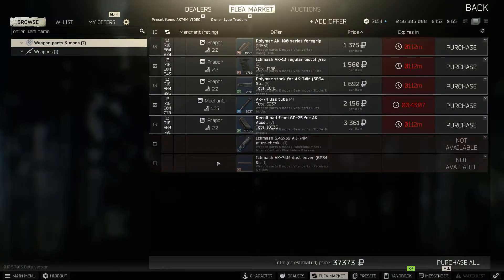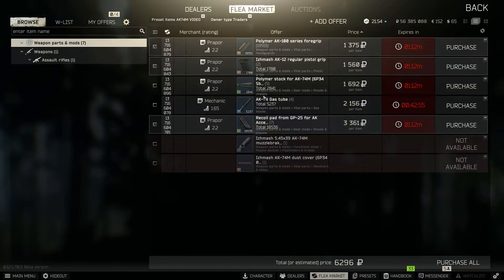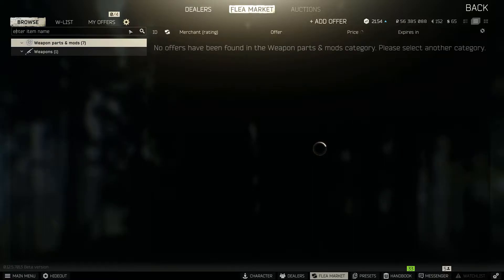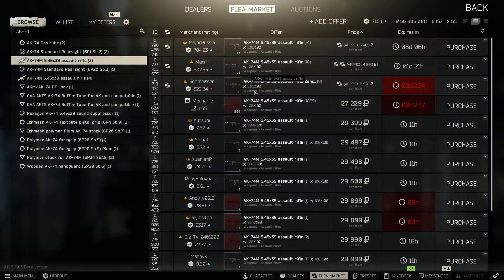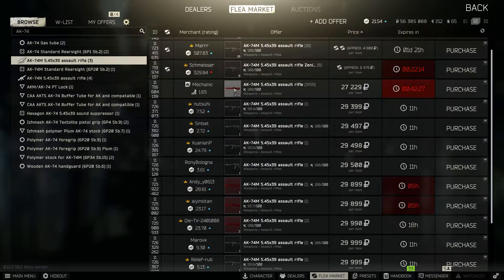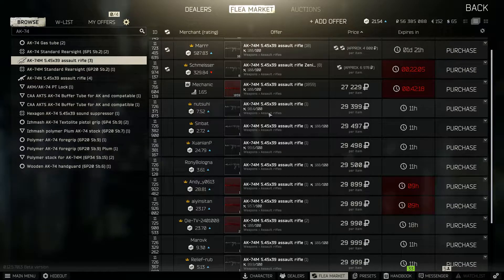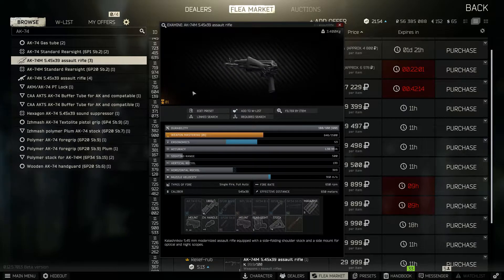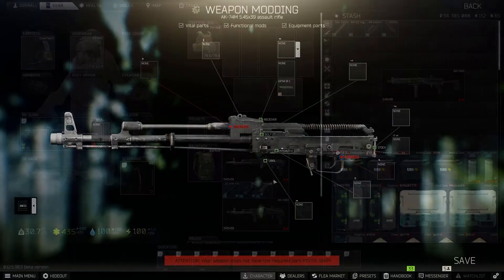So I want to do a breakdown of the cost. You won't need the gas tube or a few other parts from the preset. If you buy the AK-74M on the flea market — you can get one for 29K, or one with a muzzle brake for 30K — you can just put your attachments directly on there and you're ready.